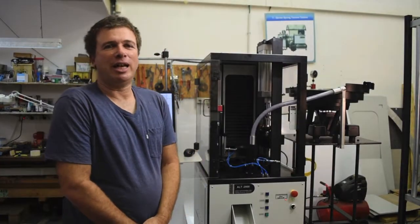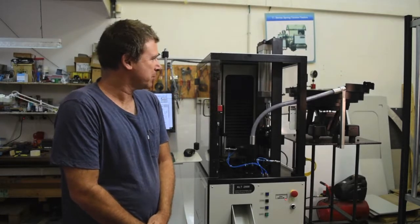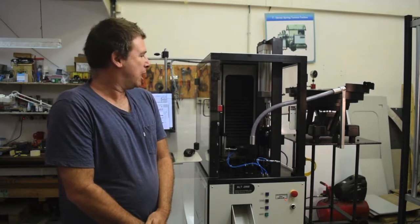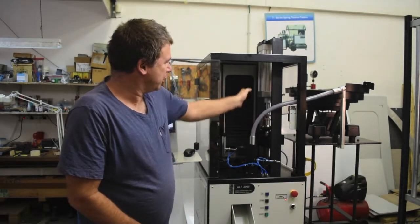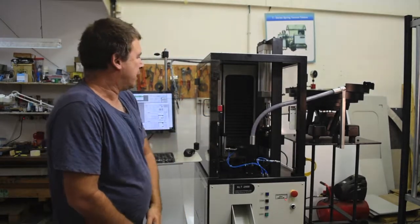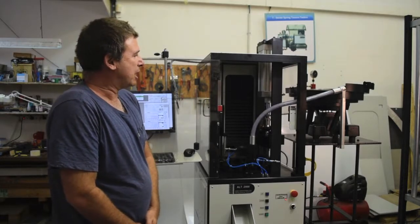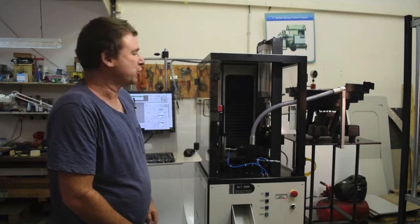We have here today the ALT2000 Automatic Testing System. This system is computer controlled, server driven on the testing side, air driven and controlled on all the other actuators, and completely modular. These systems can be designed in a completely modular fashion.